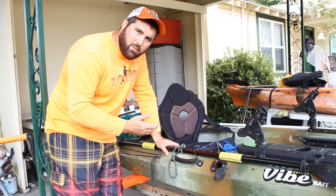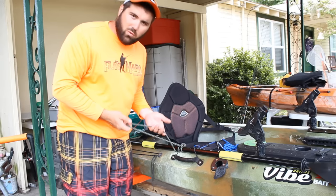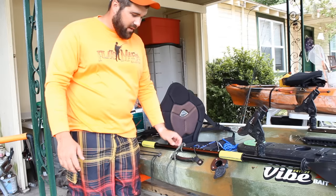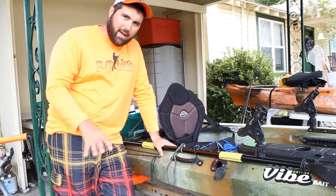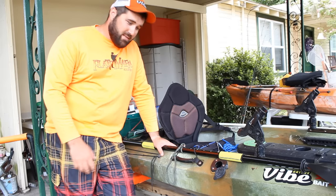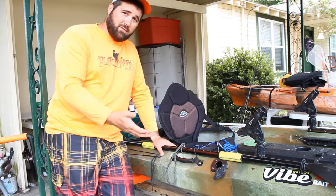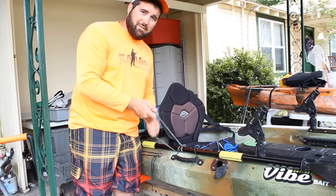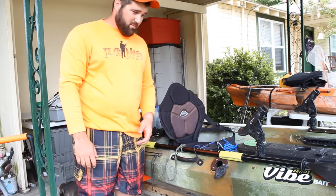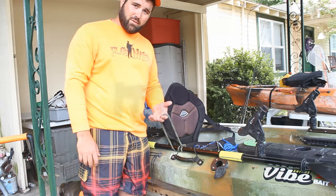One thing I want to hit on really quick before I end the video: everything that you have, tie it down with a leash — everything. I can't stress that enough. The only thing you don't need to link yourself to is the kayak, and honestly I'd even think about doing that if you're in strong current, simply because you don't want to get away from your PFD — pretty much the only thing that's floating. So invest in some $2 paddle leashes or make your own DIY — get some paracord and go ahead and tie down everything you have.